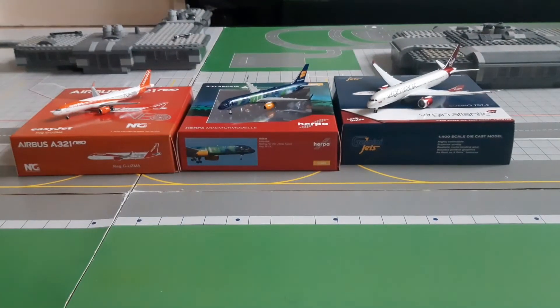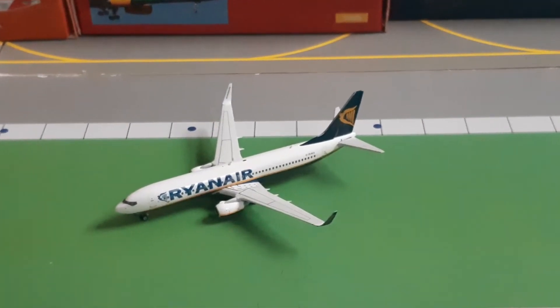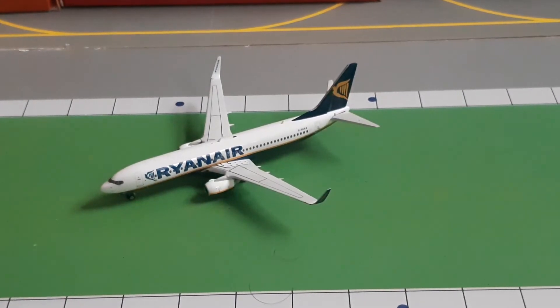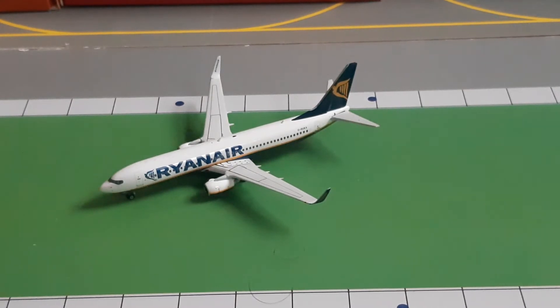I am extremely happy to have a Ryanair — I know the actual airline in real life is terrible, but still, I'm extremely happy and the model looks absolutely insane. I've already opened it because these were Christmas presents, but here is the model and it looks absolutely amazing. This will be my second 737-800, and we are now going to go into a detailed review of the model.